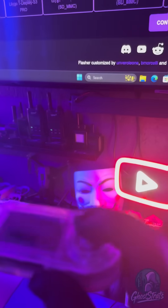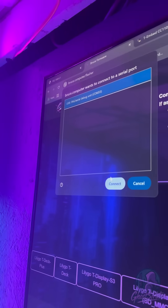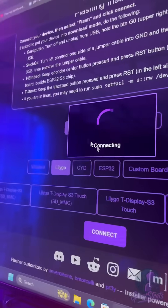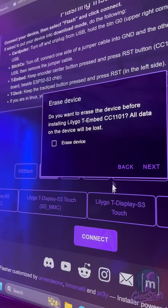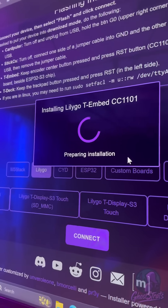To get it ready to boot, hold down the middle button and plug it in at the same time. Once you've done that it shows up, so click on it and hit Connect. Then just hit Next and Install — and just like that, you're done. It's that easy.